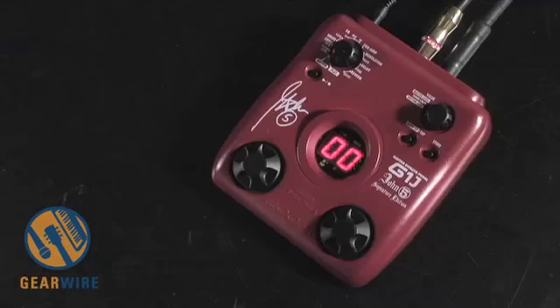And of course it comes with a poster of John 5. There he is, looking like the Black Dahlia. So handsome. Alright, well let's take a closer look at this pedal.